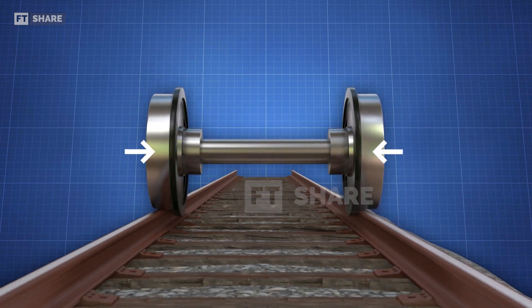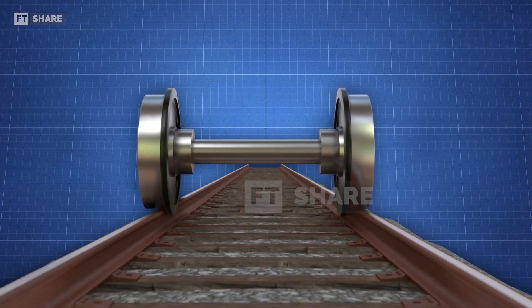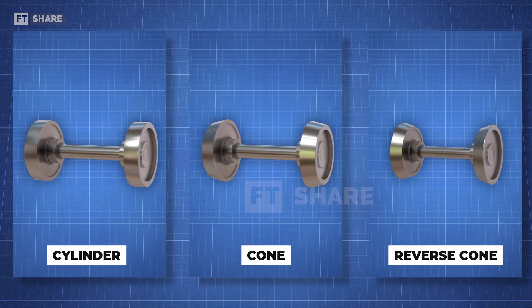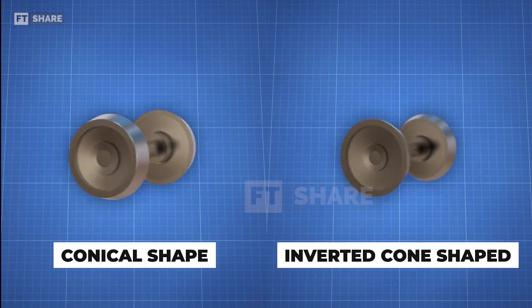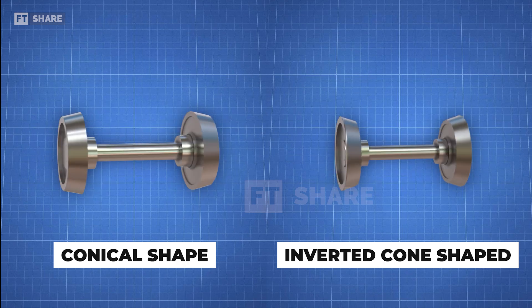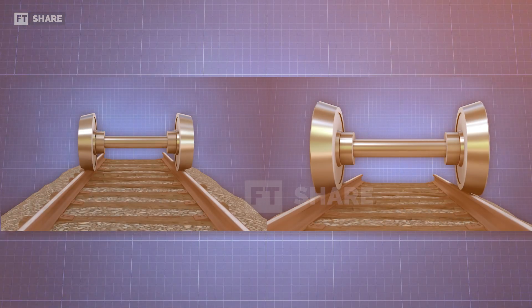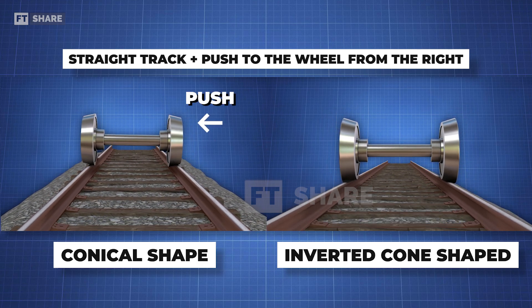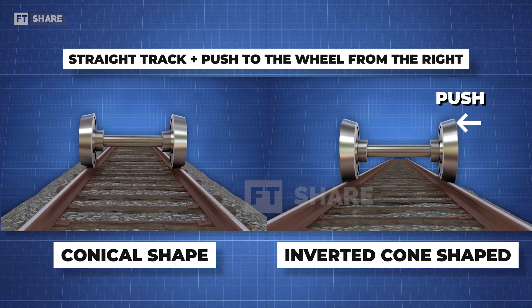But some of you might be wondering — is that for train wheels without flanges? What about using flanges? That's a great question. To answer it, we'll first discuss all types of wheels. Next, we'll look at the conical shaped train wheels and the conical shaped wheels in the opposite direction. These are two conical shaped train wheels but with different orientations. To see the differences, we'll simulate both on the tracks.